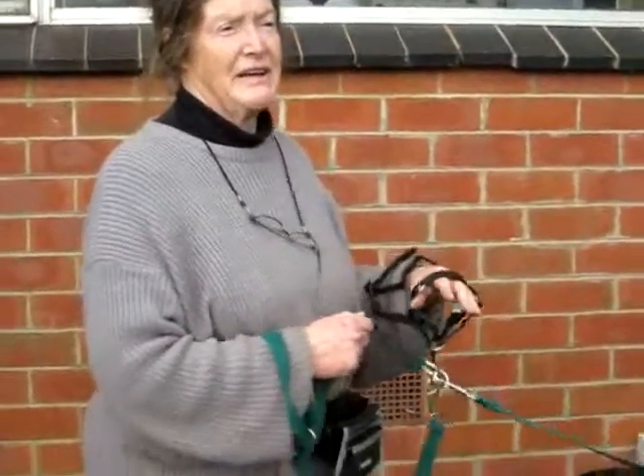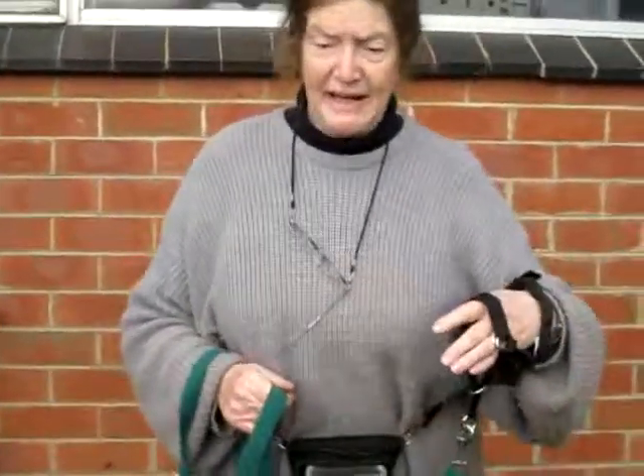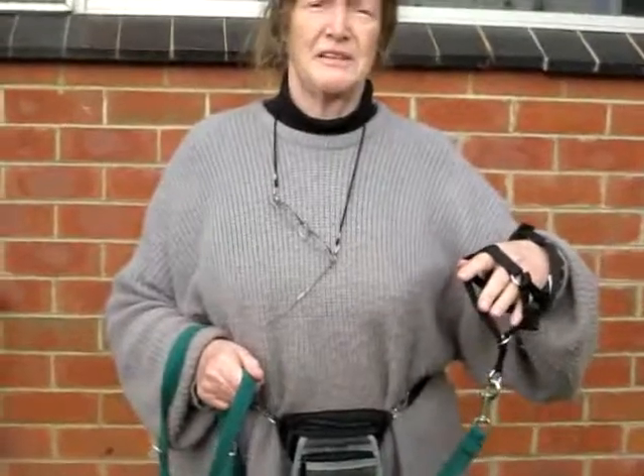He needs to understand in moderate situations that this is what happens. And never use it with a retractable lead, and never tie him up with it. Lovely, thank you very much.